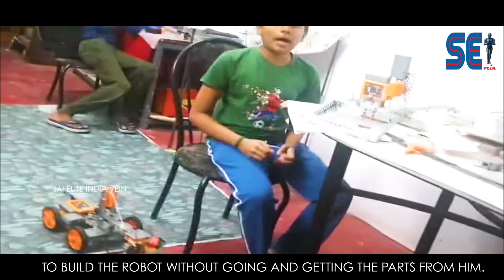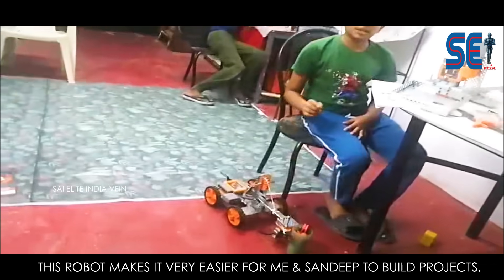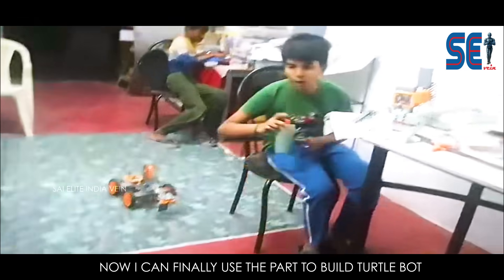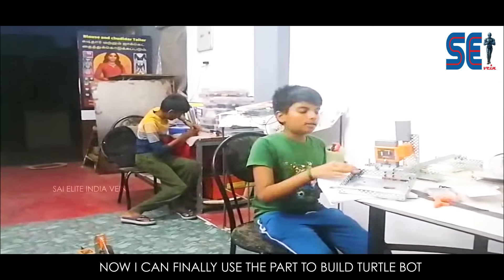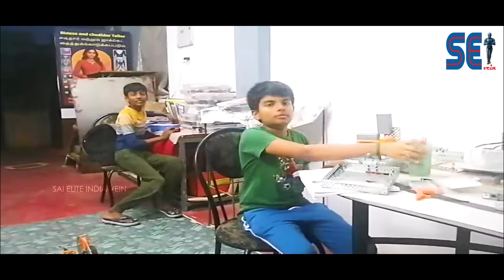This robot was made by me and Sandeep to make it easier to build robots without going and getting the parts alone. This robot makes it much easier for me and Sandeep to build projects. Now I can finally use these parts to improve my Tertool Bot and make it a very good project. Very good. Thank you.